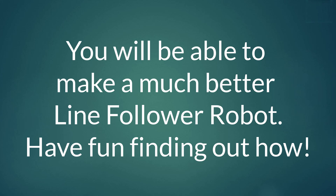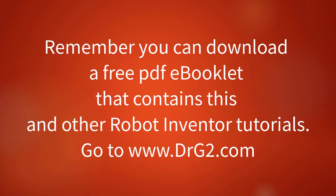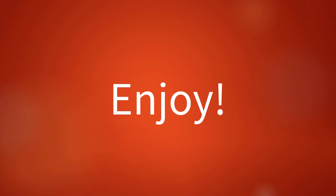So enjoy making your robots. Please click on the subscribe and like button. Remember you can download a free PDF e-booklet that contains this and other tutorials, plus background information to enjoy your robotics.